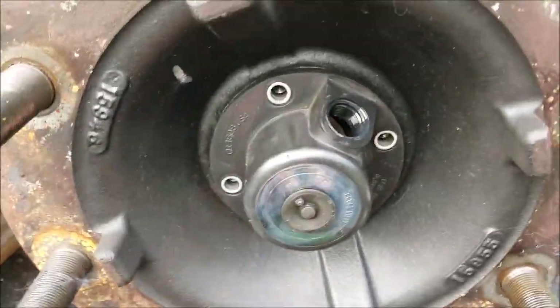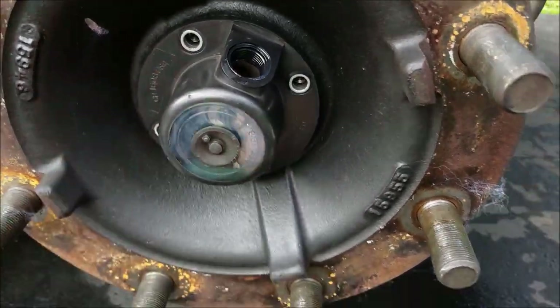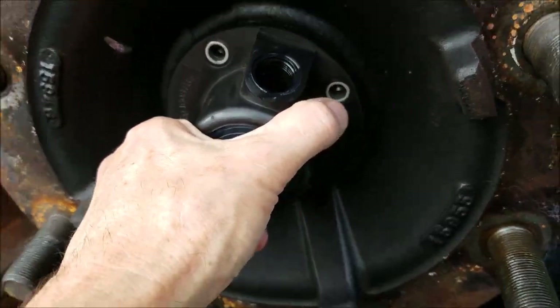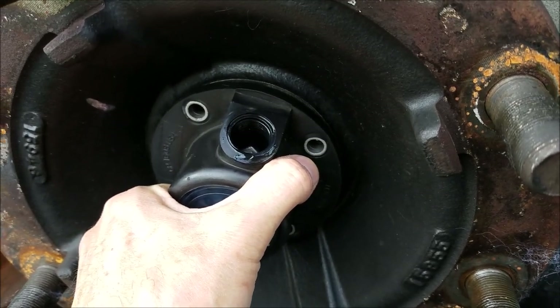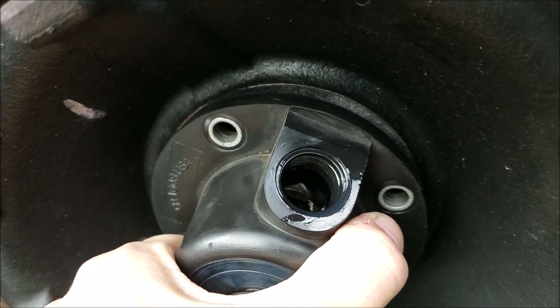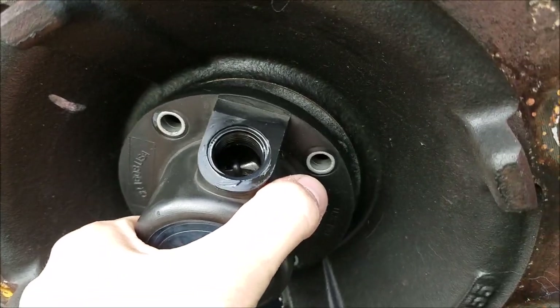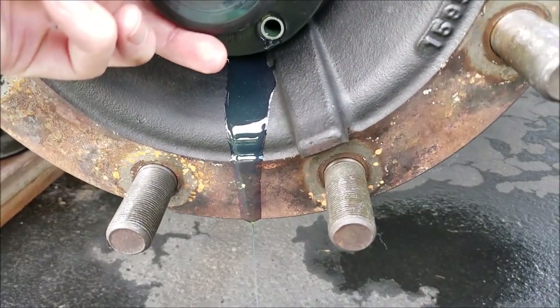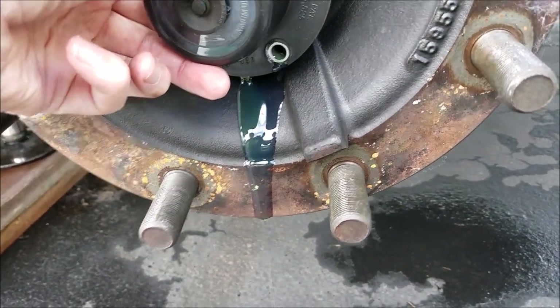So that's why you pretty much have to take the cap off to get more out of it. This takes just a 13mm socket. I got the four screws out and tapped on it a little bit — it's about to come loose. There we go, and we got more oil coming out.